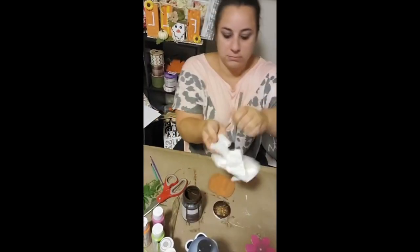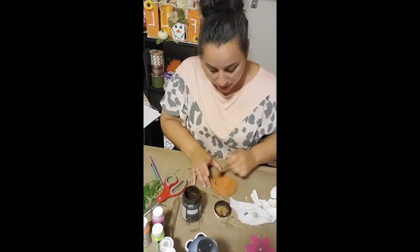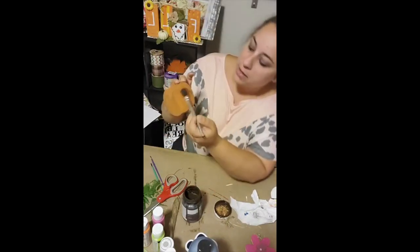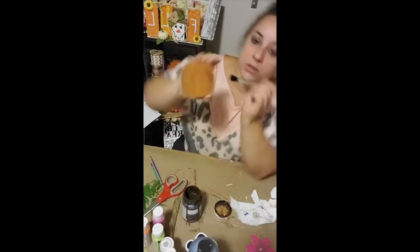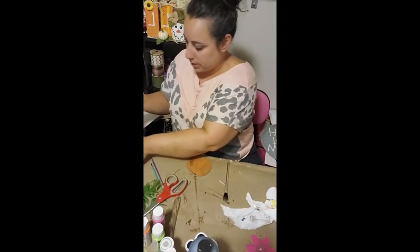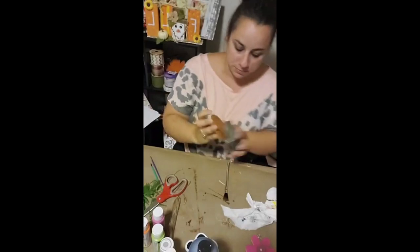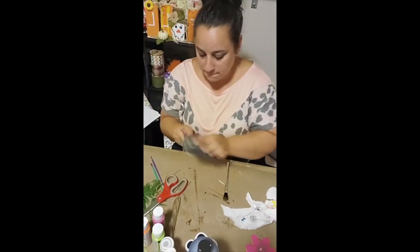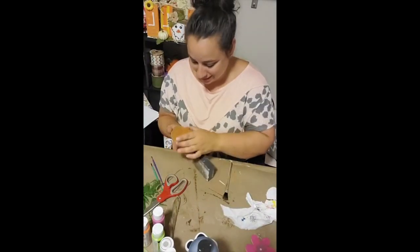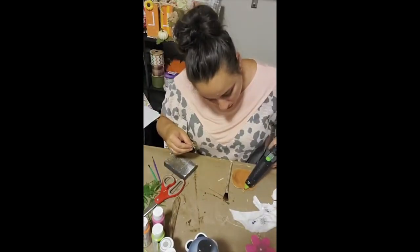Next, I went back to the pumpkin after it dried and gave it a distressed look. I took my Waverly Antique Wax, dipped my paintbrush in the lid, dabbed it off on a paper towel, and lightly dry-brushed the top and edges of the pumpkin. Then I sanded the edges and middle for more of a distressed look. I also repeated this process using black acrylic paint over the entire pan for a farmhouse look, though I forgot to record that part live and went back to do it at the end.